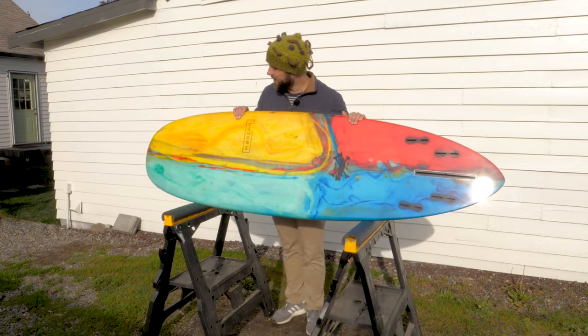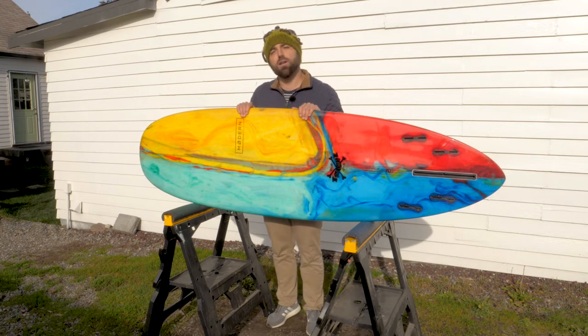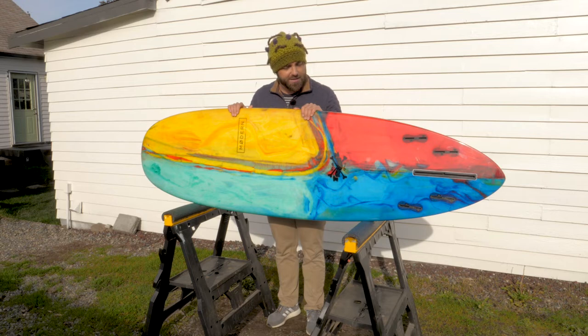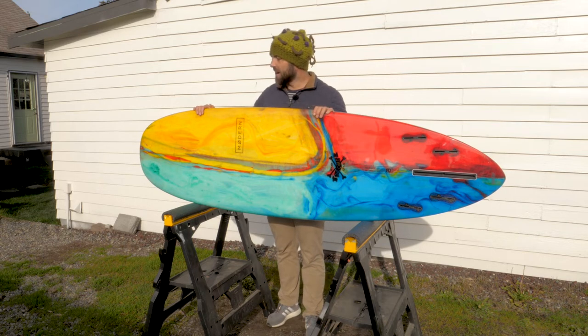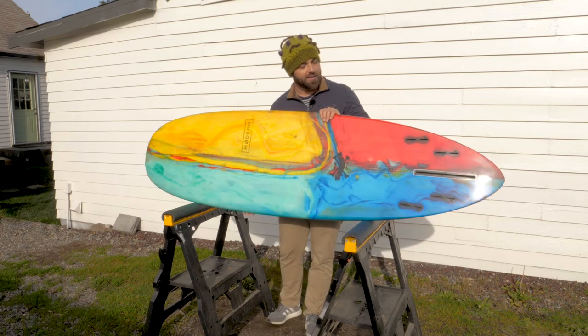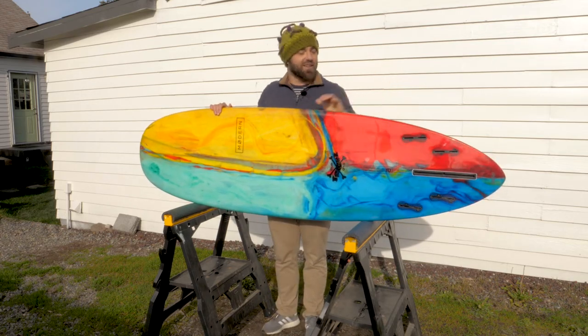So what this board promises is the ability to catch waves with ease and also to maneuver the board every which way. Theoretically, this board in the water will feel very much like a longboard in that I'll be able to paddle into a wave with ease. Then when I catch the wave and stand up, it'll magnificently transition into a shortboard and give me the option of slashing up the wave every which way, and thus I'll have even more fun surfing than I already do.